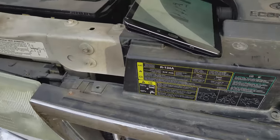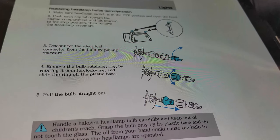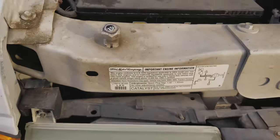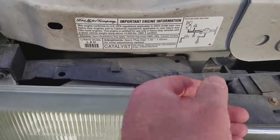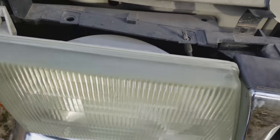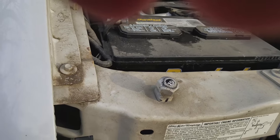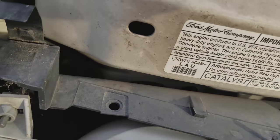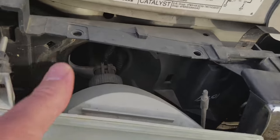I looked in the manual and it is really, really simple. You just pull tabs — this tab here and here — and trying to do it one-handed, the whole assembly just pulls out. Simple as that.